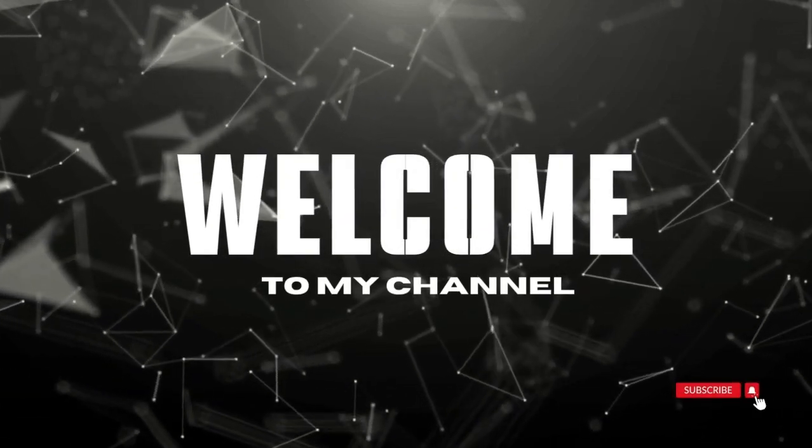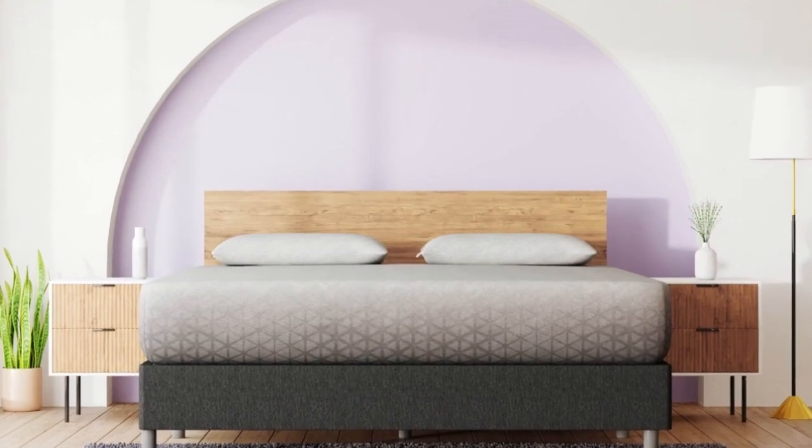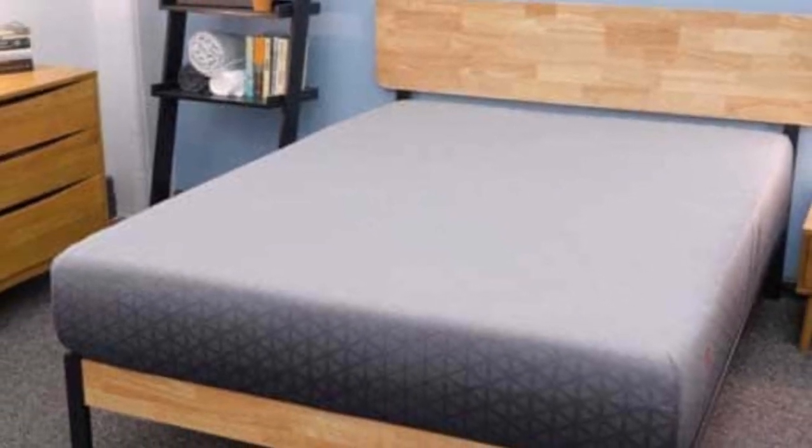Welcome to my channel. The Zoma mattress is another foam bed ideal for your truck camping. This bed has a medium comfort level and a zone support system that protects the lumbar spine.